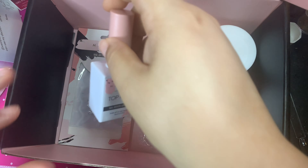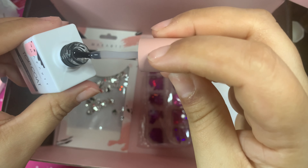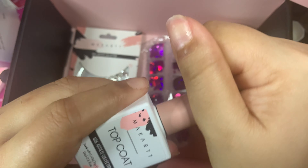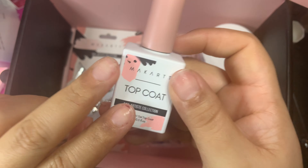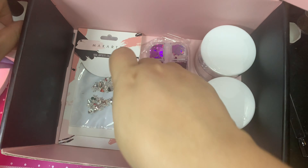The next item is a top coat. I'm kind of glad I got this — I really need a top coat. Let me just make sure it doesn't have any glitter. It's a regular top coat. I have two glitter top coats and a holographic one already; this one is plain and simple. So I'm glad — I'm going to use that on my nails.